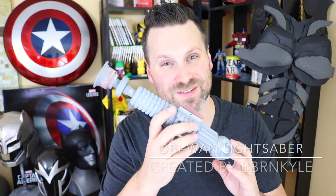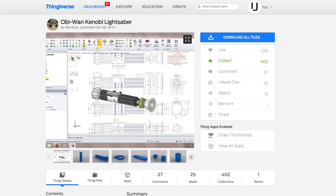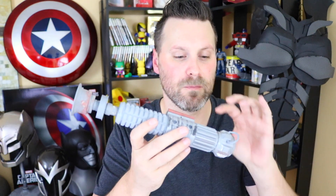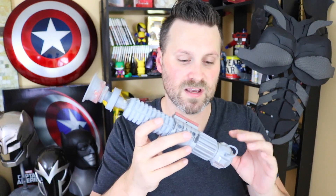The first thing on the list is none other than a lightsaber from Star Wars. No prop collection is really complete without a lightsaber. This file was created by Bourbon Kyle and is available to download on Thingiverse — links to all props shown today are in the description below. What makes this great is that he's included multiple pieces to print, so it's not one solid lightsaber, and it's very cylindrical and easy to print on a small format printer.